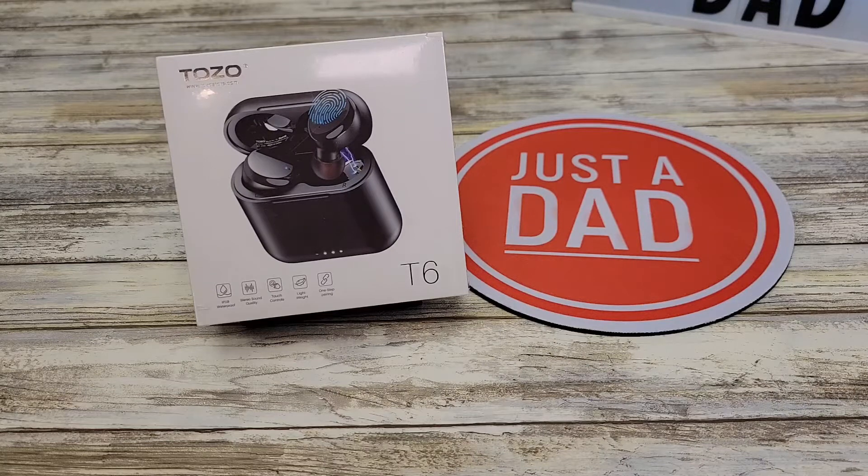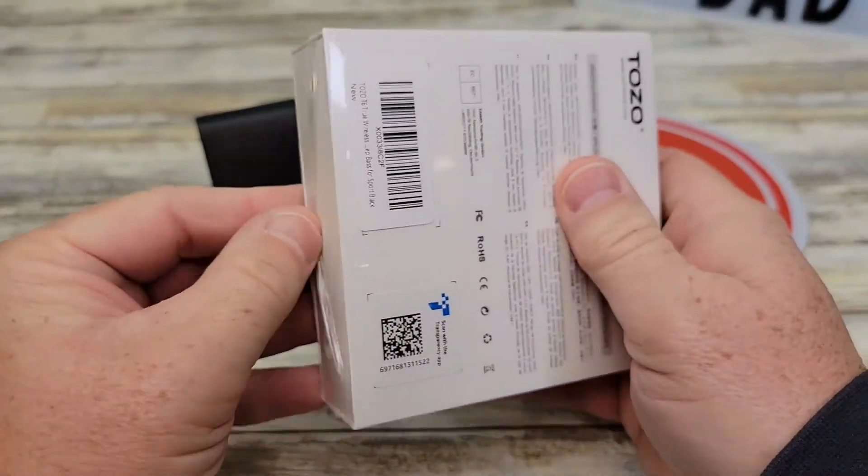Hello everyone, this is Just a Dad. Today I'm going to do a review on these Tozo T6 True Wireless Earbuds. These are Bluetooth and wireless. So let's open it up and see what we get in the box.